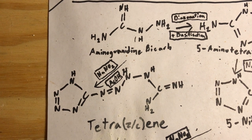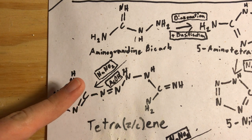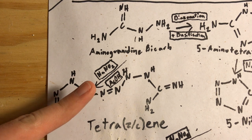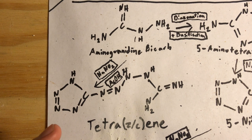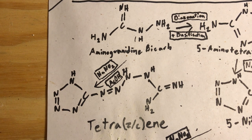We are going to make tetrazine today by reacting aminoguanidine bicarbonate with sodium nitrite in a solution of weak acetic acid. Typically in this synthesis, glacial acetic acid is used and diluted in water. I thought that I might be able to substitute that glacial acetic acid, even though I do have some right here.